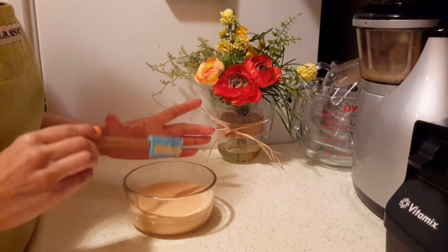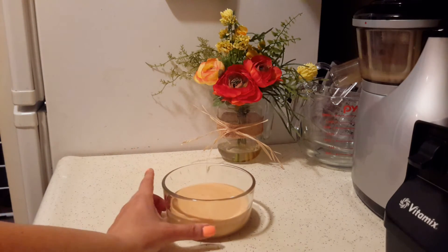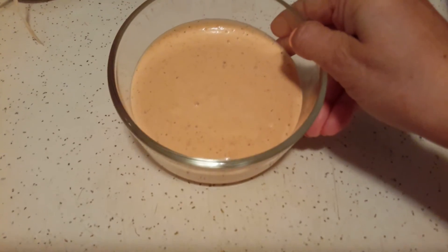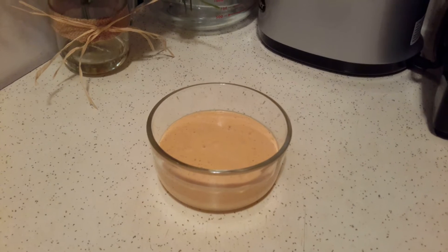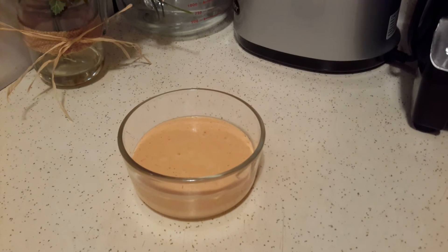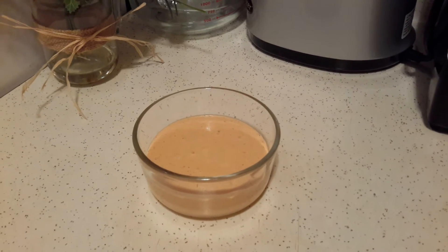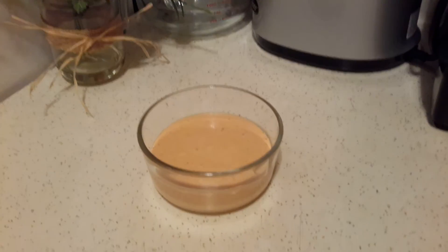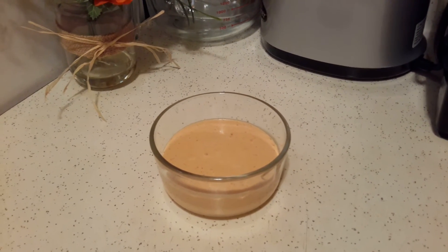Another thing I like to do is take this with me when I go out to restaurants. You can't appreciate the color on screen, but it's a really nice pink color. I put a little bit in a small container, put it in a Ziploc bag, and take it in my purse when I'm going out to eat — because if I'm having a veggie burger, restaurants usually don't carry vegan mayonnaise unless it's a vegan restaurant. They always have mustard though, so I don't need to bring that.